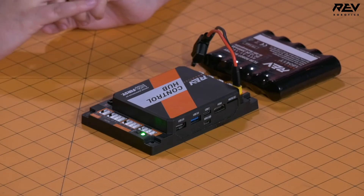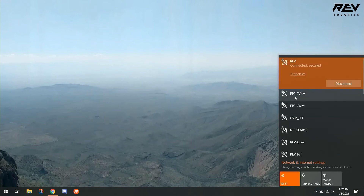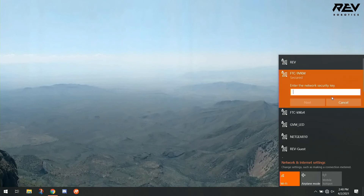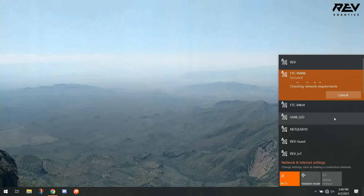So once again, let's go back to our computer and look at our list of available Wi-Fi networks. FTC9VKM is the factory default network name for our Rev Demo Control Hub. We're going to connect to it, enter the default network security key — which is 'password' — select next, and select no. Then we'll wait for our laptop and control hub to confirm they're connected to each other.